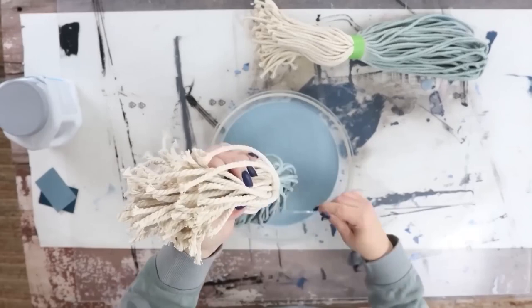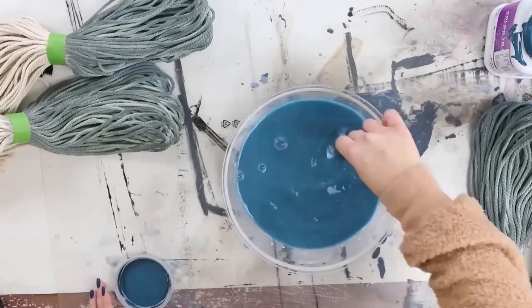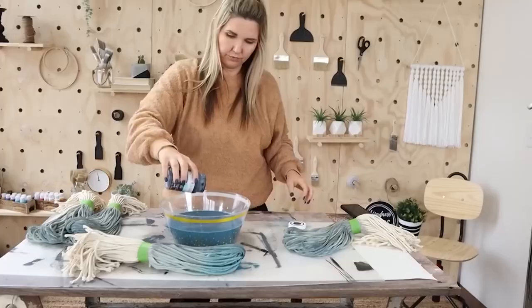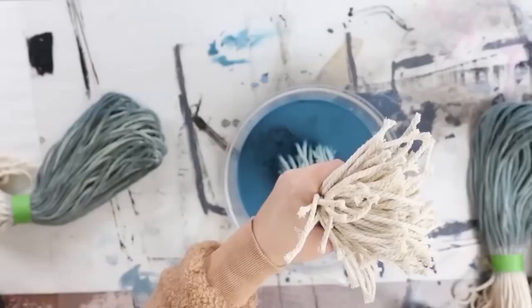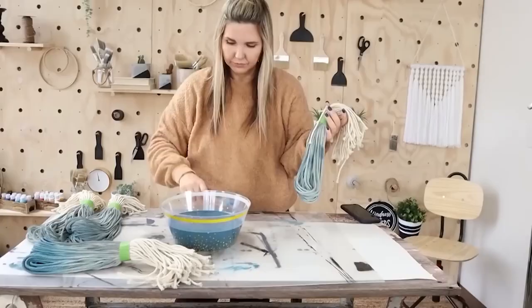I let this dry 24 hours before coming in with my darker color. I did the same technique by adding water with my dark color. I realized there wasn't a huge variation in color — it was very subtle — so I decided to add in some black paint to make it a little bit darker. I did run into a problem: some of the black paint had settled to the bottom, so pieces touching the bottom were getting covered with black. I suggest mixing it up better than I did.